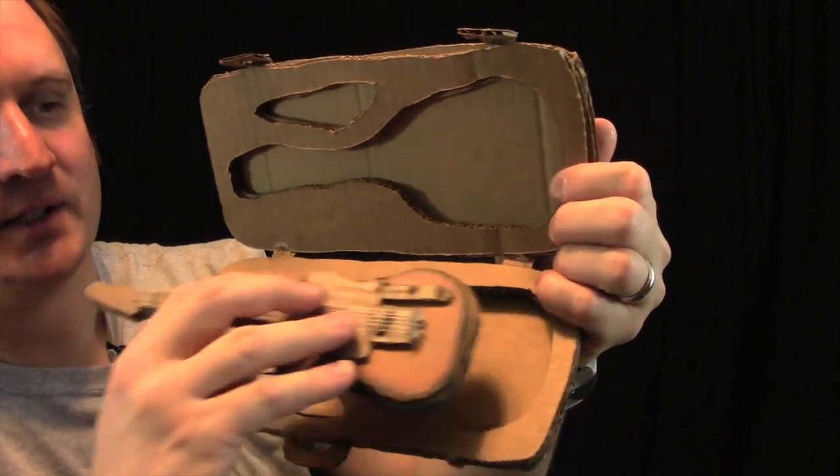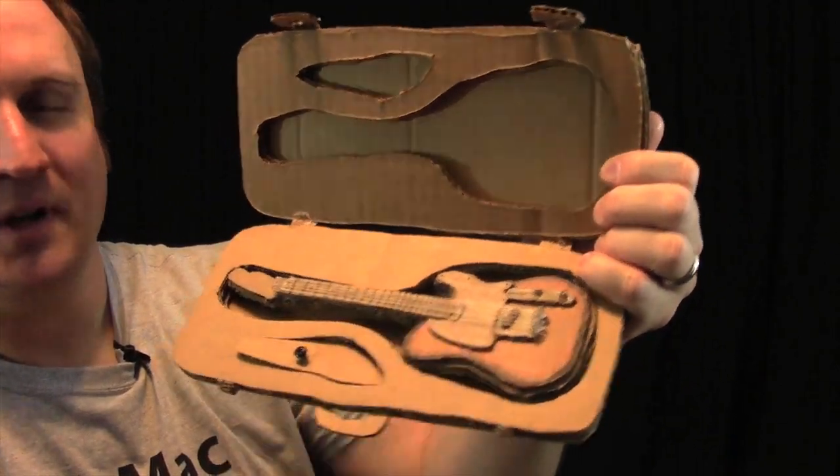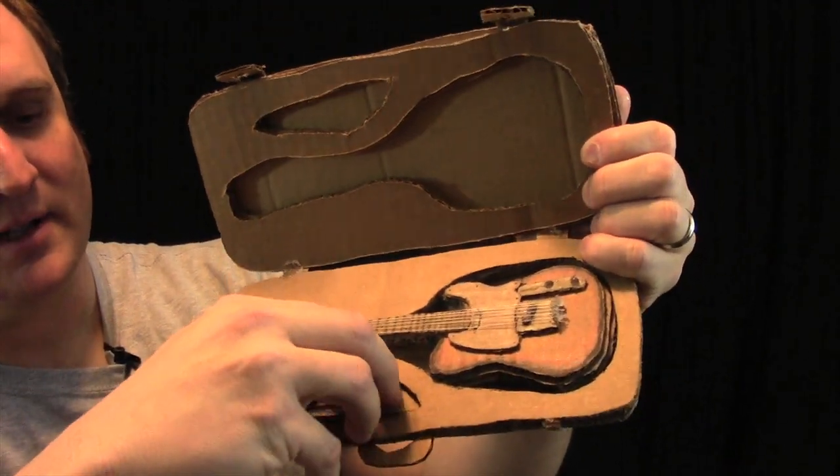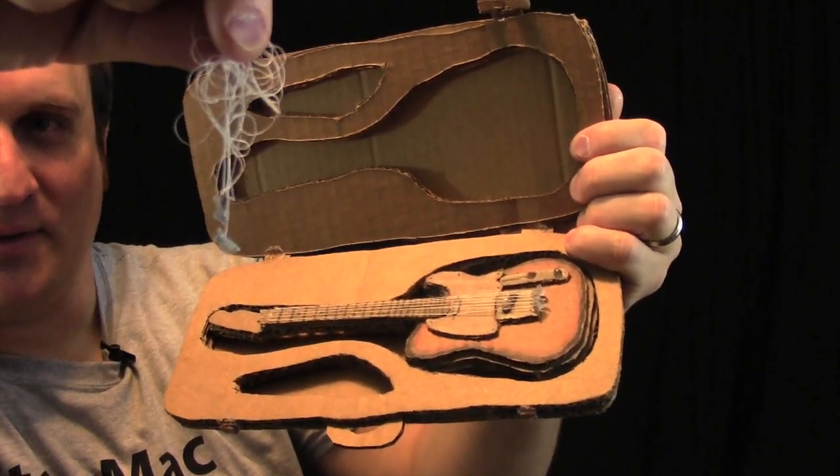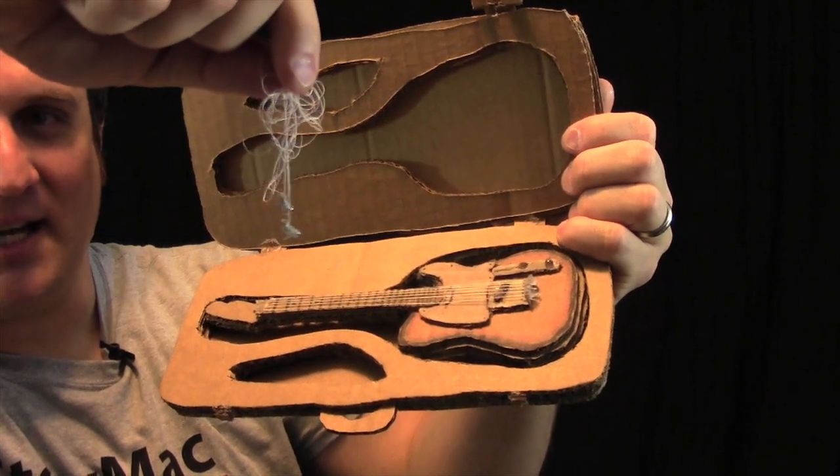This guitar fits into its custom case. Right down here we have another surprise — a cable for, you guessed it, the included amp.